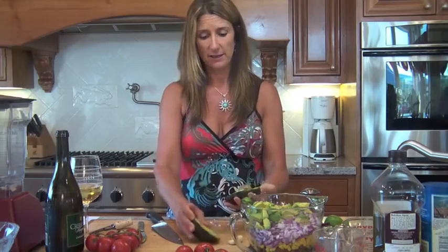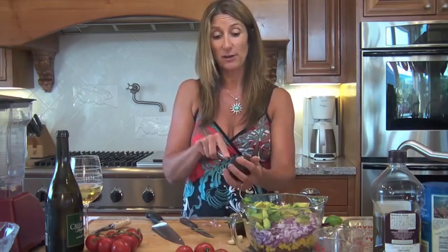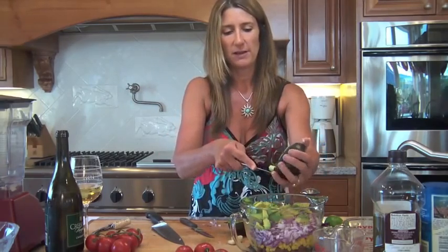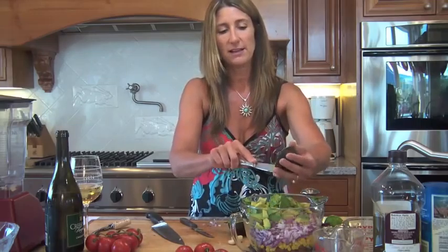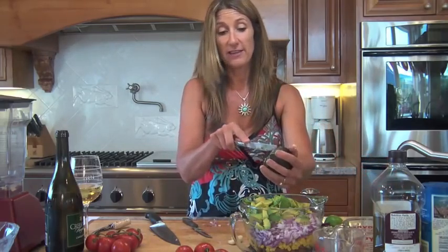My husband just tested for his third-degree black belt in the last week and a half, and my middle son Nick tested for his second-degree black belt. So they have been crazy busy, and tomorrow we're going to have a party to celebrate their efforts and achievement. That's why we're doing this salad — it's perfect for tomorrow. This is one of those great make-ahead recipes, good for summer and for a nice buttery Chardonnay.